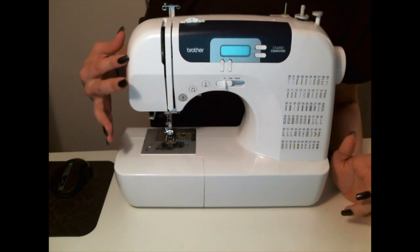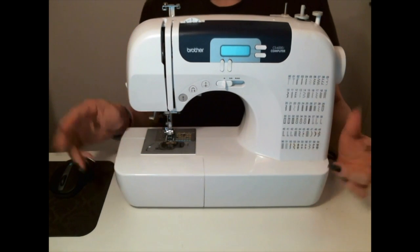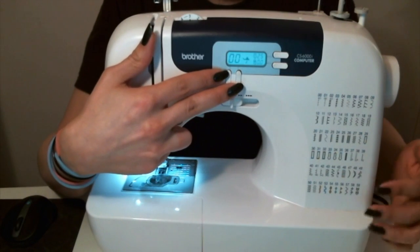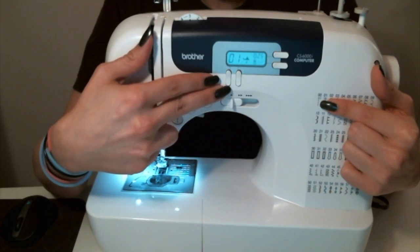This is my brother's sewing machine — it is a CS6000i. They do have Project Runway versions of this. I want to show you the stitch selection buttons here. Right now it's on 0, 0. If we move this one up, now it's on 1.